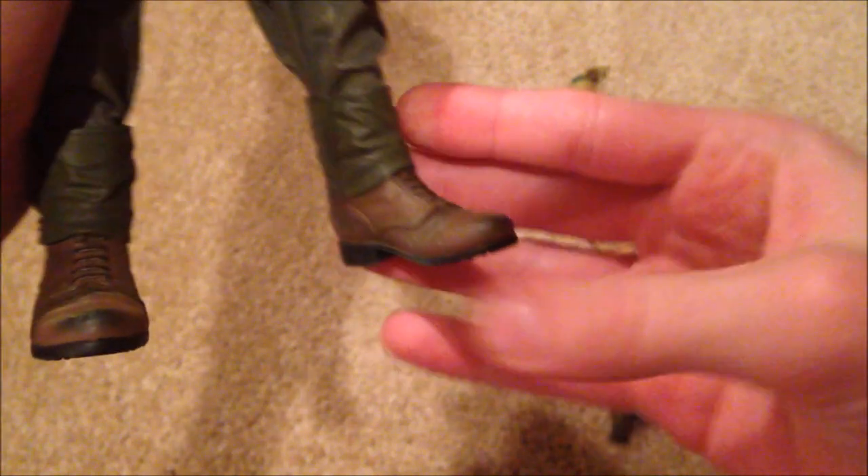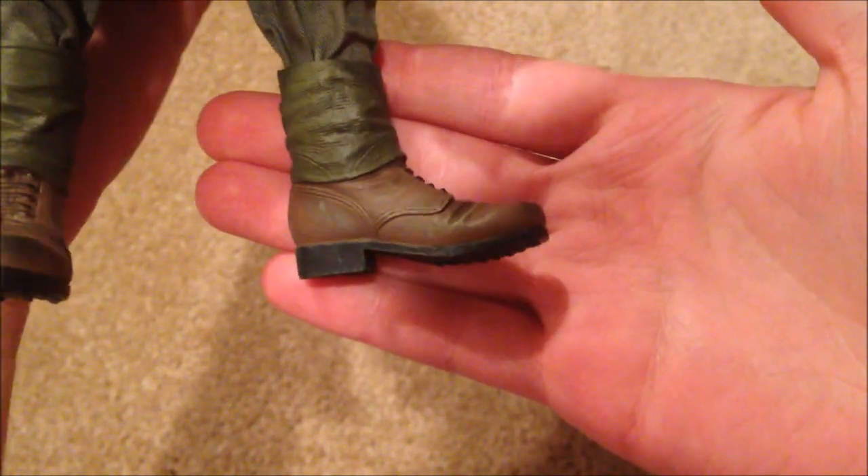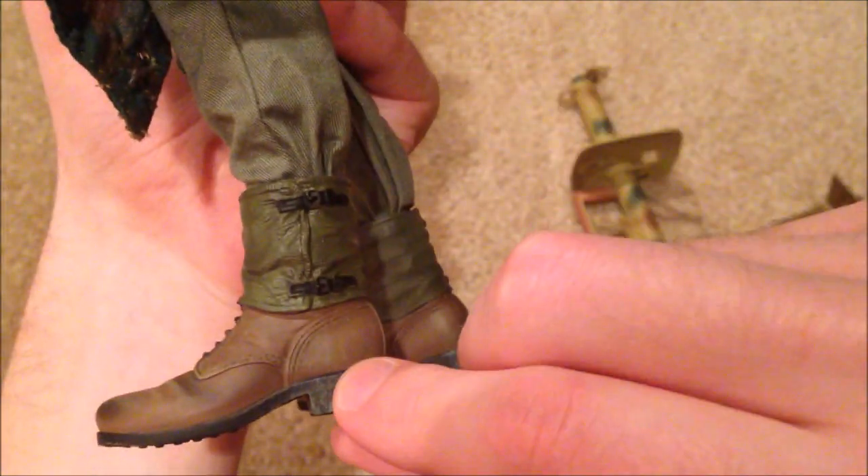Let's take a look at his boots — these boots are really nice, very nicely detailed. I love the way these look.